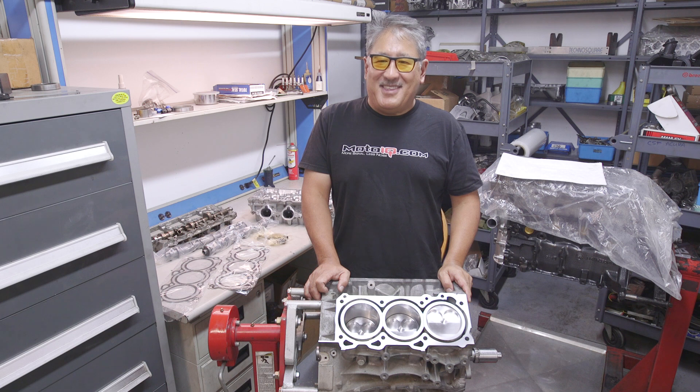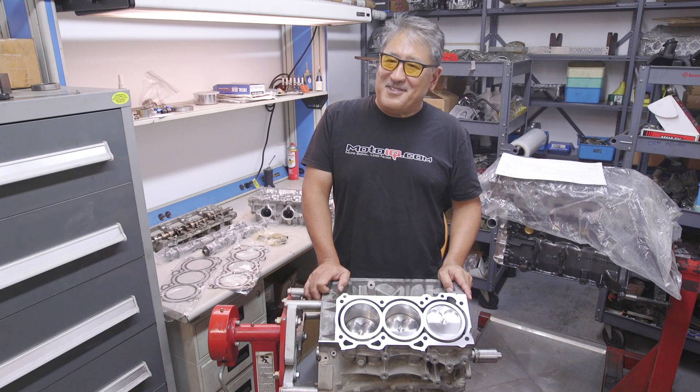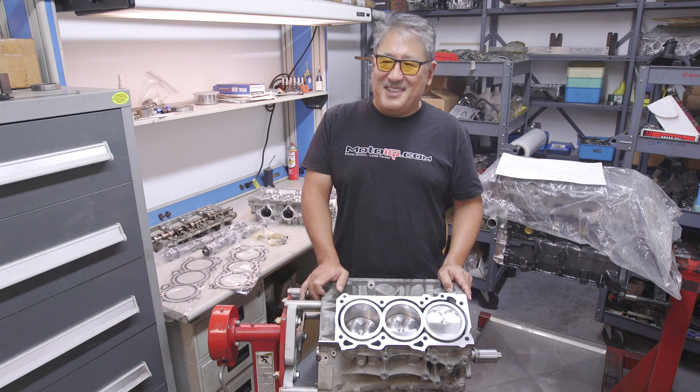Welcome to the MotoIQ Garage. In this segment we're going to be looking at the VQ-37 VHR. This is a really hard engine to modify and not too many people have had good luck with it, but we're going to give it a shot. We think we're going to make some really good power here.